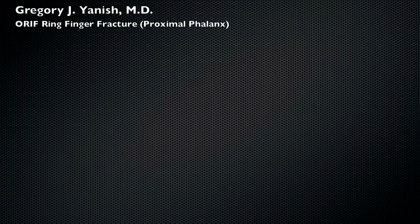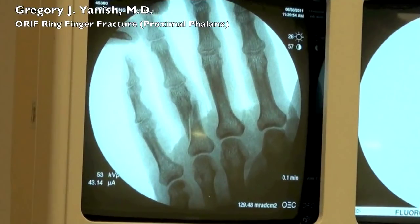Hello, this is Dr. Janusz. This video is going to be an open reduction internal fixation of a ring finger fracture.